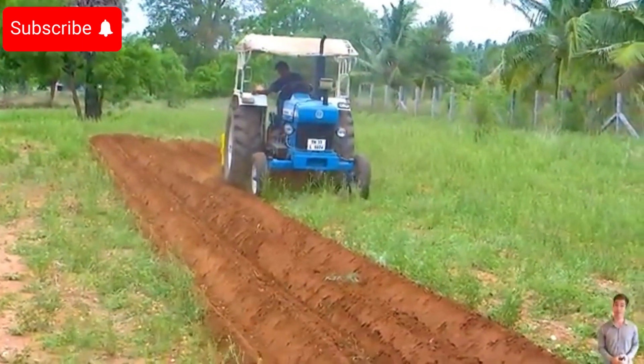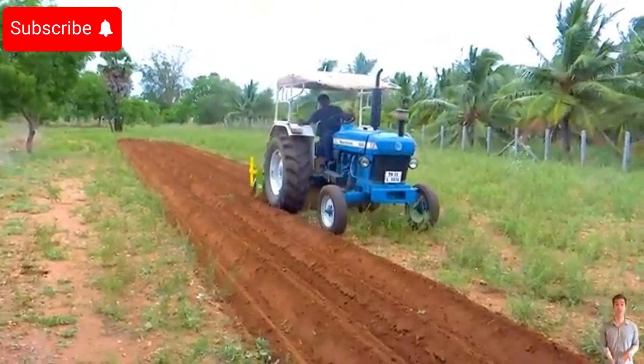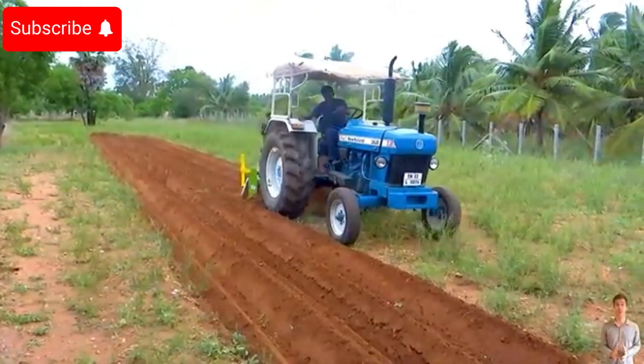The banana planting process begins with soil preparation, where farmers meticulously create an ideal environment for the seedlings to thrive.